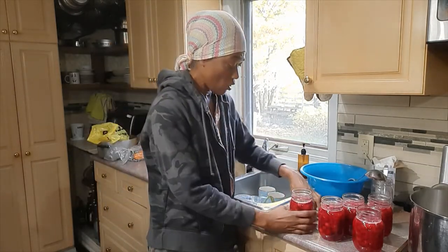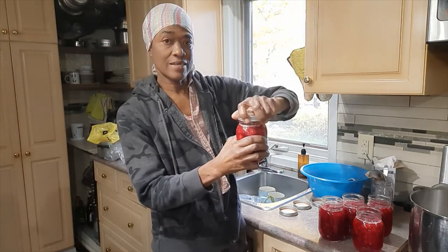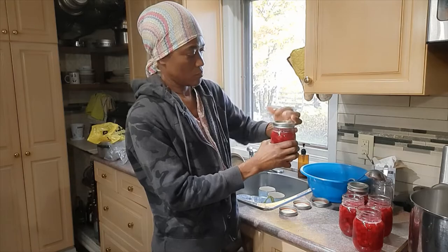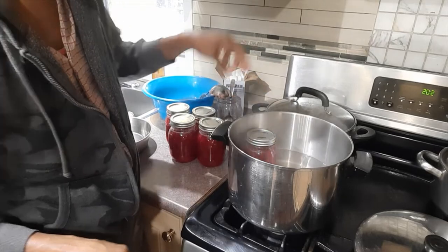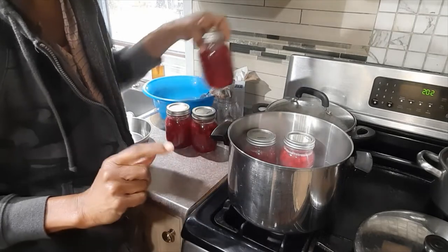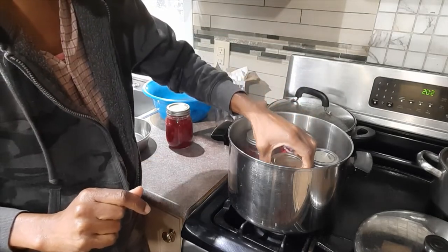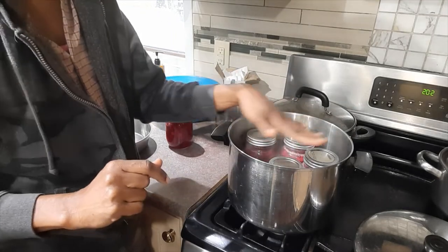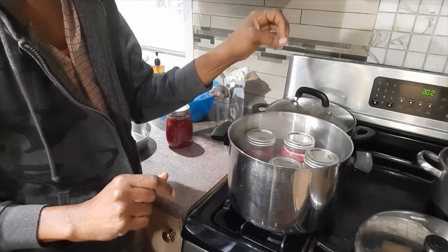Now I've cleaned all my jars, I'm going to go ahead and put the lids on — you don't want to put them too tight. I'm going to get the jars into the pot. I have some water in the pot, but I'm not quite sure if I have enough. The water is actually supposed to come up about two inches above the top of your jars.